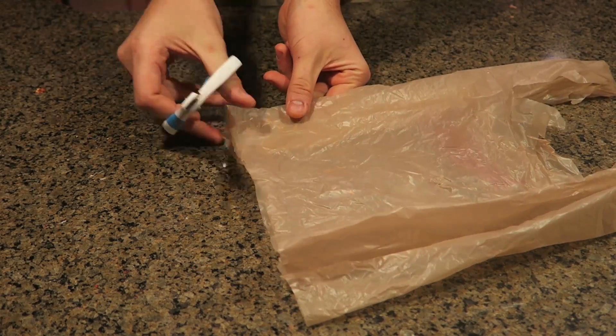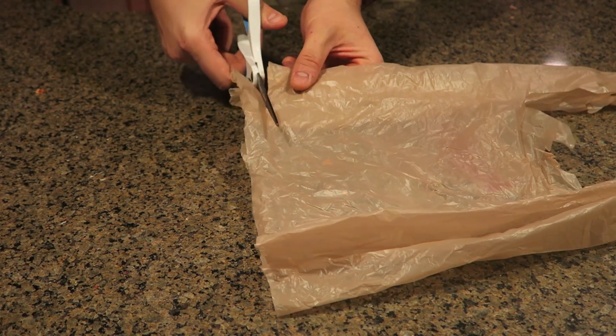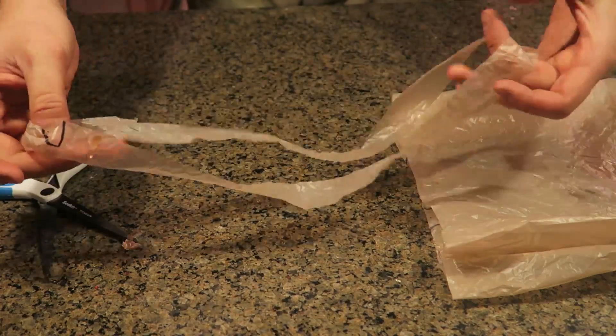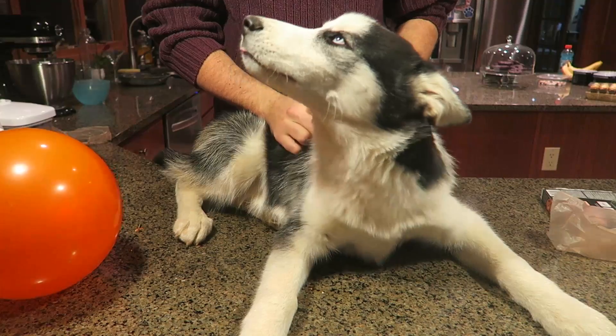So I'm gonna get a plastic bag and cut off a piece just like this. Boom, now we got this right here.